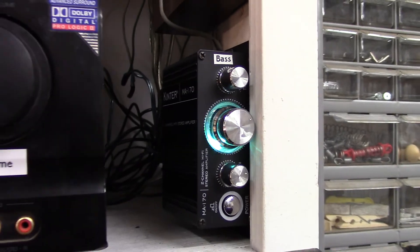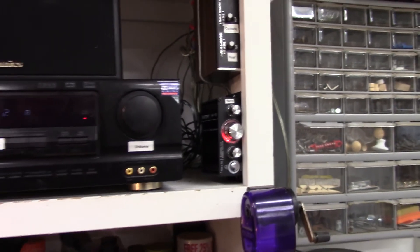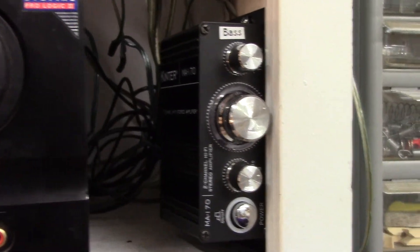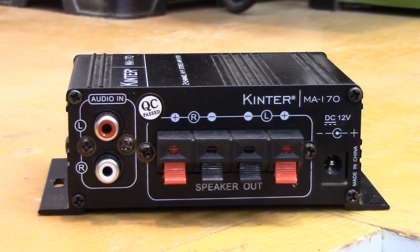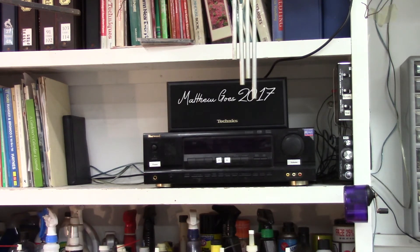Now, on most receivers the sub output channel already cuts out the high hertz frequencies, but on the off chance that channel isn't working and you need to run it through one of the aux out channels, this little amp box will take care of those for you. This box also gives you an easy converter from the RCA cable that the receiver outputs to the raw wire that the subwoofer receives. Comment below if you have any questions.